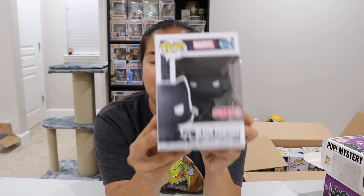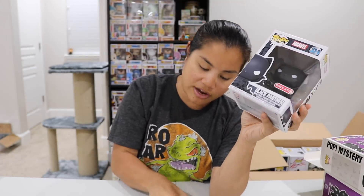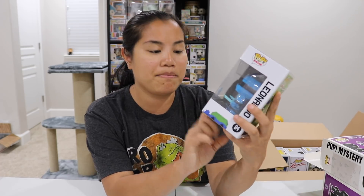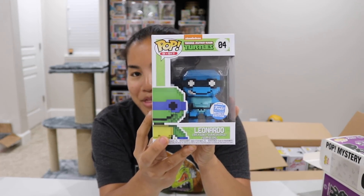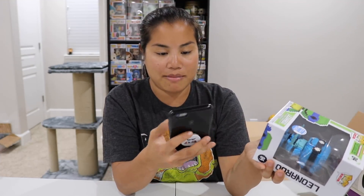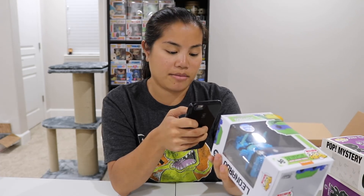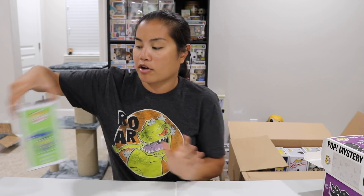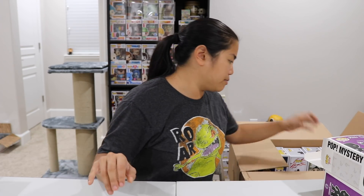We have our Black Panther Target exclusive — I don't think this one is super valuable because you can still get it, but I really like this Pop. $10, pretty basic. We also have our 8-bit Leonardo — still available on the Funko Shop but technically a Funko Shop release. I think I got all of them when they came out. Leonardo 8-bit is $17 — again not the best since it probably cost $21 to $24 with shipping.